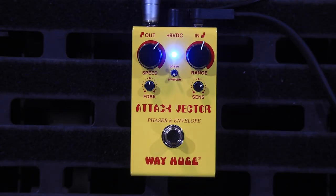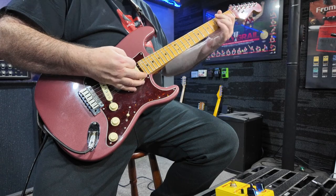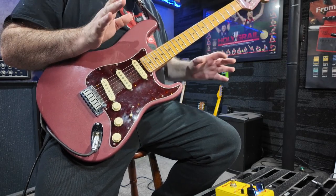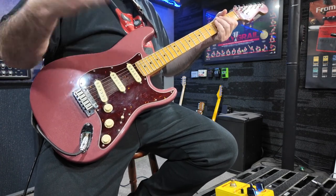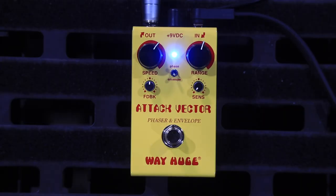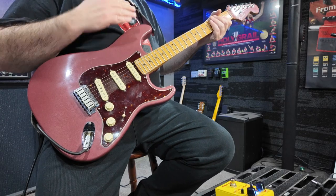Over to the envelope side. The sensitivity denotes how hard you need to hit the note to trigger the envelope to go up and back. With the sensitivity all the way down, you've got to hit it really hard to make it go wah. With the sensitivity all the way up, you only just have to touch it a little bit to make it go wah.